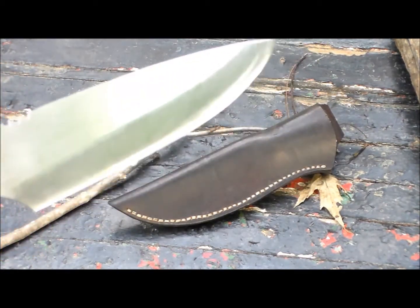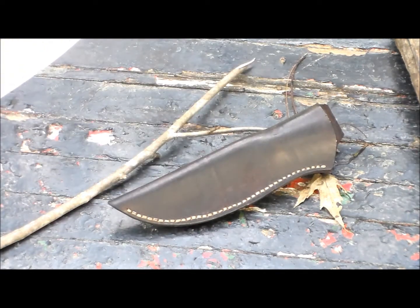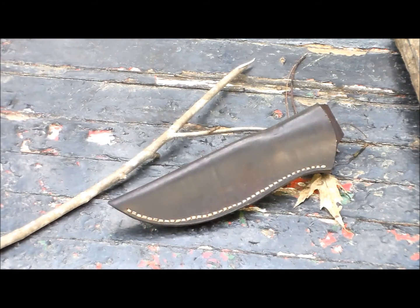The knife itself can do a lot of work. We're going to get some wood up here because I see all these tests of people showing knives cutting paper, and that's great — but I've never came across a piece of paper in the woods that I couldn't just tear. So let's reset the camera, set up, and make some feather sticks to show you what this knife's all about.